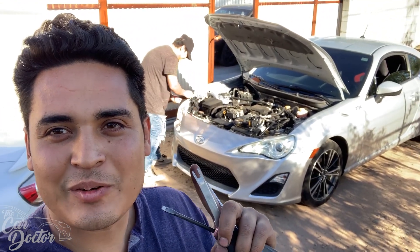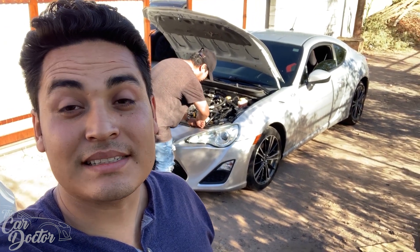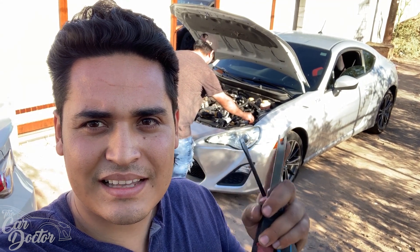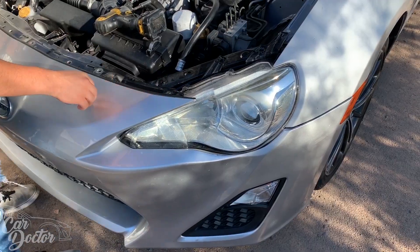It's been a while since we've seen the FRS daily. Sam, the new owner, is right there taking apart the bumper. We're gonna be installing some VLand headlights on the front just to make the front end stand out and look really nice at night because of the little LEDs that they come with. These are probably my favorite lights for the FRS/BRZ thus far because they're the newest ones.